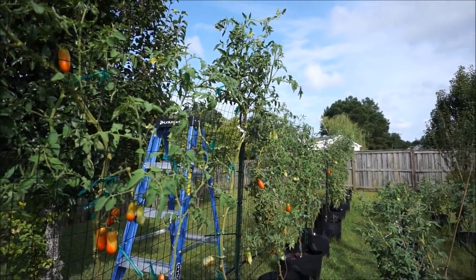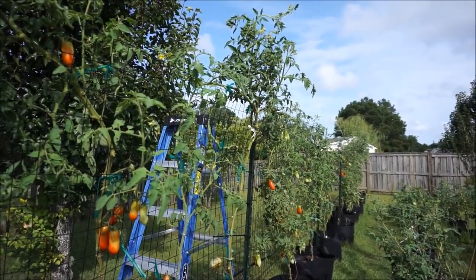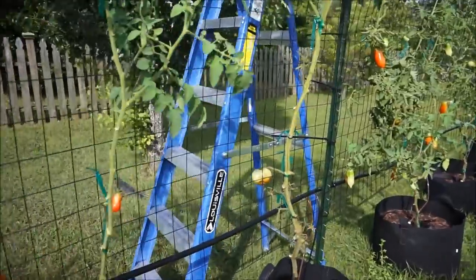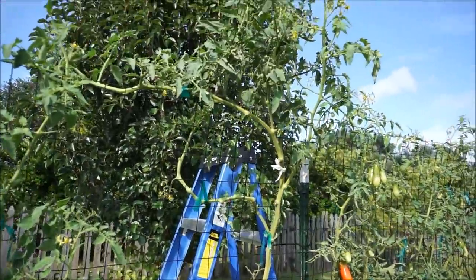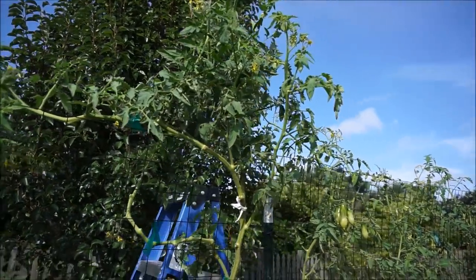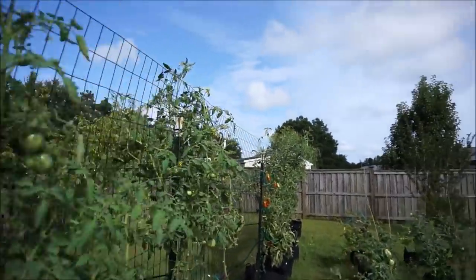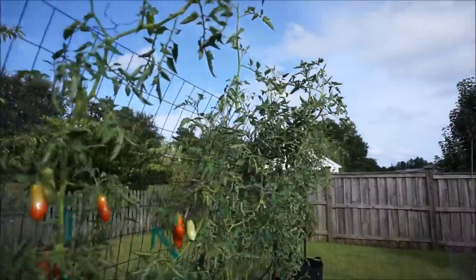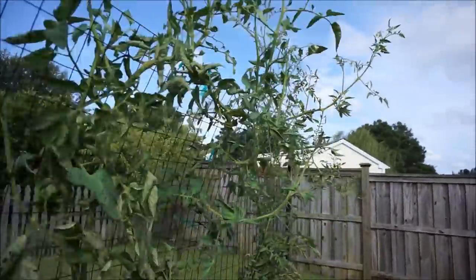Here in southeastern North Carolina, we have a really long summer. My tomato plants have been in the ground since about March 23rd. This is a six-foot ladder right here, and this tomato plant is just towering over the ladder — it's at least eight feet tall, as are a lot of the plants down here. My tomato plants are outgrowing my infrastructure.